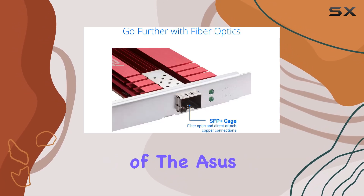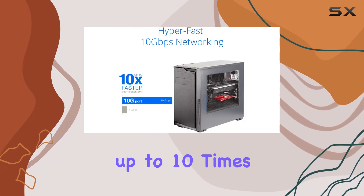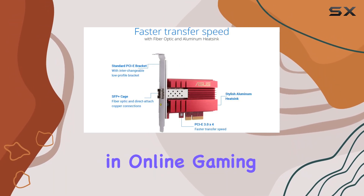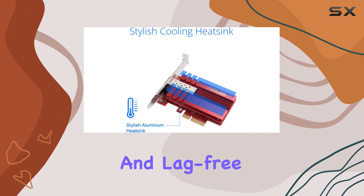The standout feature of the ASUS XGC100F is its capability to deliver speeds up to 10 times faster than standard gigabit ethernet. Whether you're transferring large files, streaming 4K content, or engaging in online gaming, the XGC100F ensures a smooth and lag-free experience.